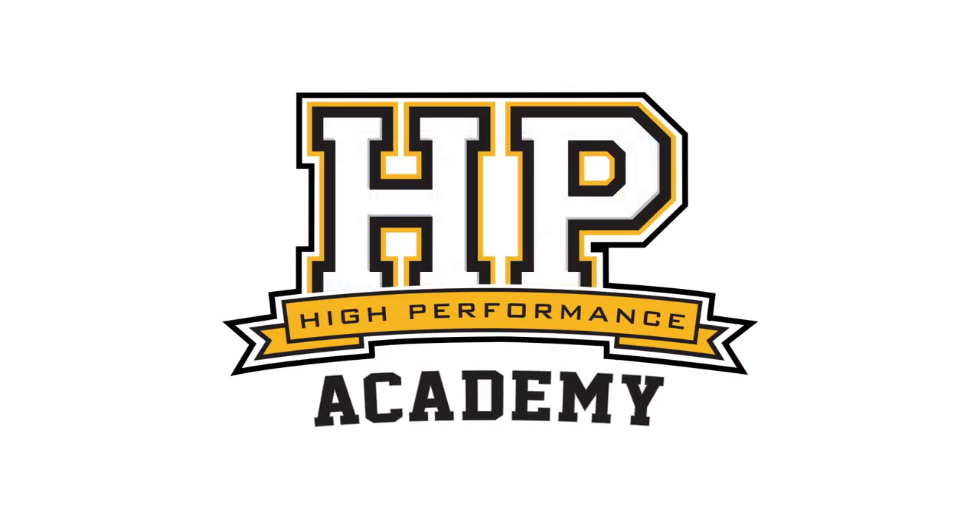Hi guys, it's Andre here from High Performance Academy. Welcome along to another one of our webinars. Today we're going to be covering a topic that I know there's a huge amount of confusion about in the general automotive performance industry — the topic of harmonic dampers: what they do, what they don't do, and why you may or may not need one on your next engine build.